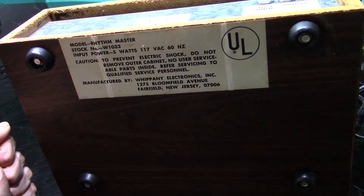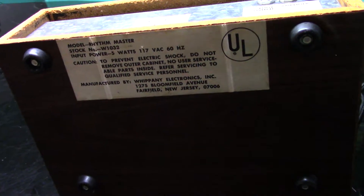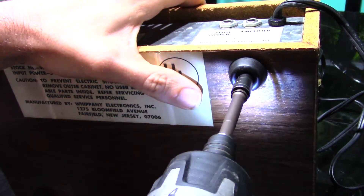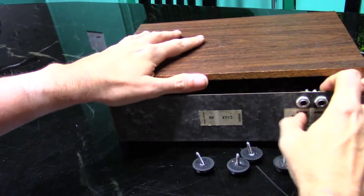Since this is made in 1977, and who knows what's happened to it between then and now, the chassis is held to the outer box with screws that go through the four mounting feet. Once those are removed, the chassis just slides right out.